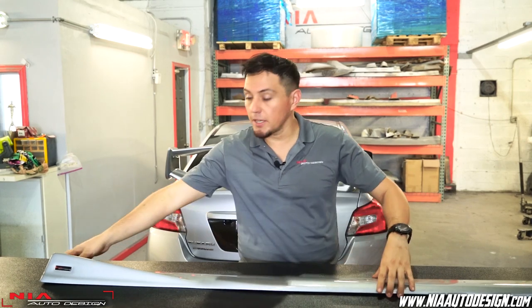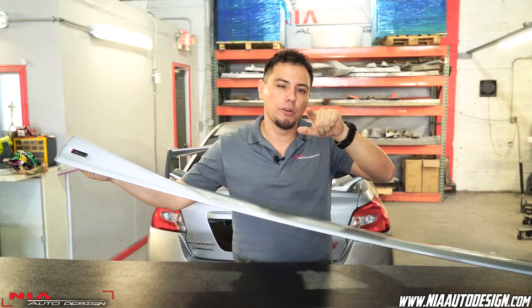What's up guys? Thank you for checking out this video. My name is Kevin with Nia Auto Design and today we're going to be installing the Nia Sides on this Subaru WRX.